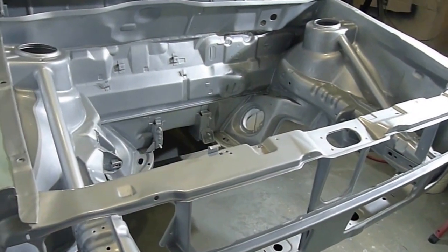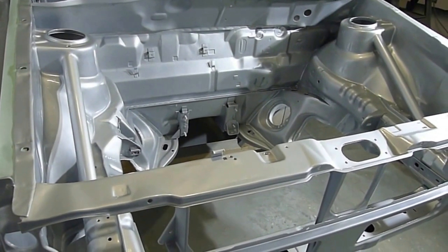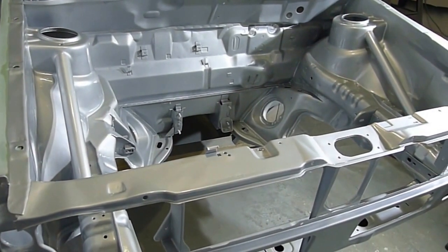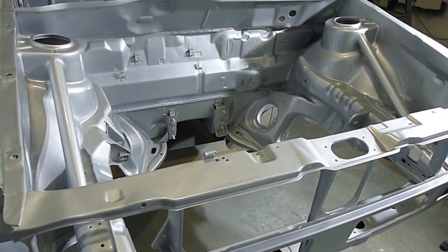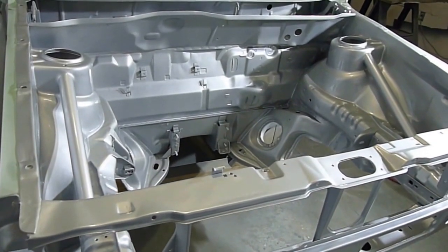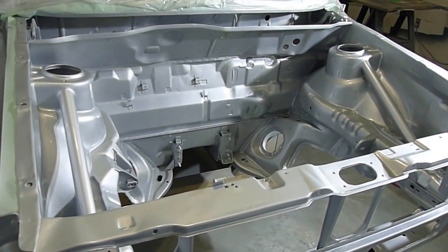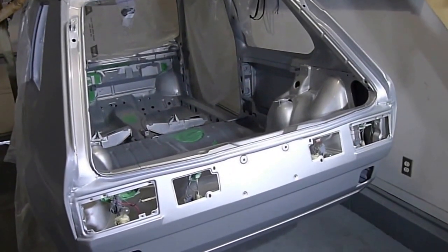I'm going to take a break for the rest of the evening, and then tomorrow I'll do the rear hatch, then the top, and then the sides over the next several days. Then it'll be time to cut and polish the clear and move on to assembly. I've got the back of the car done.